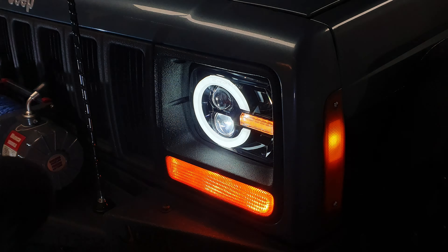A while back I got sponsored by a company called Loyo and they sent me some 7x5 LED headlights for the Cherokee with signal lamp built in. I got those installed and I really like them. Still running them, I think they look great. Obviously it's in the eye of the beholder — some people don't like them, others do. I personally do like them.